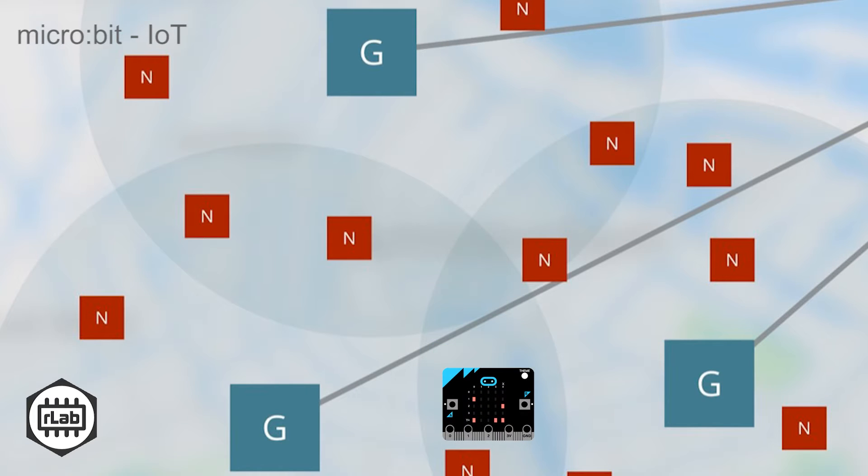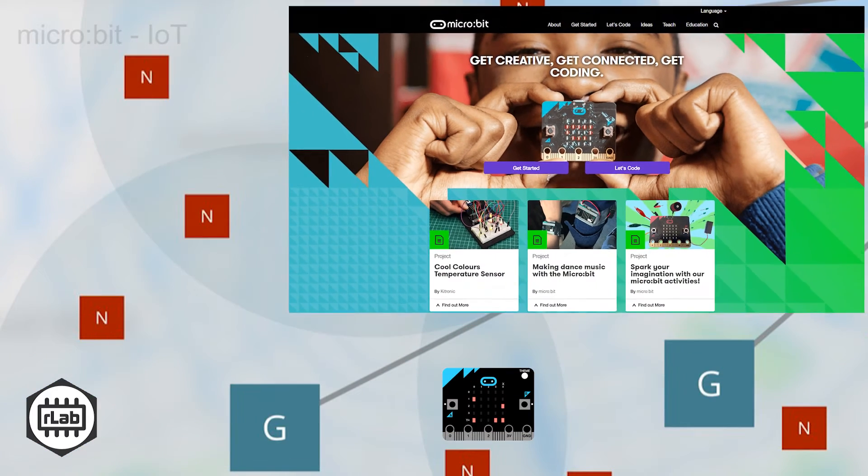Welcome to this quick start video that allows you to demonstrate that your BBC micro:bit is part of the Internet of Things. Here we assume that you've already set up your device and can flash a MicroPython program onto it. If not, those details are more than adequately covered at the existing micro:bit home site.